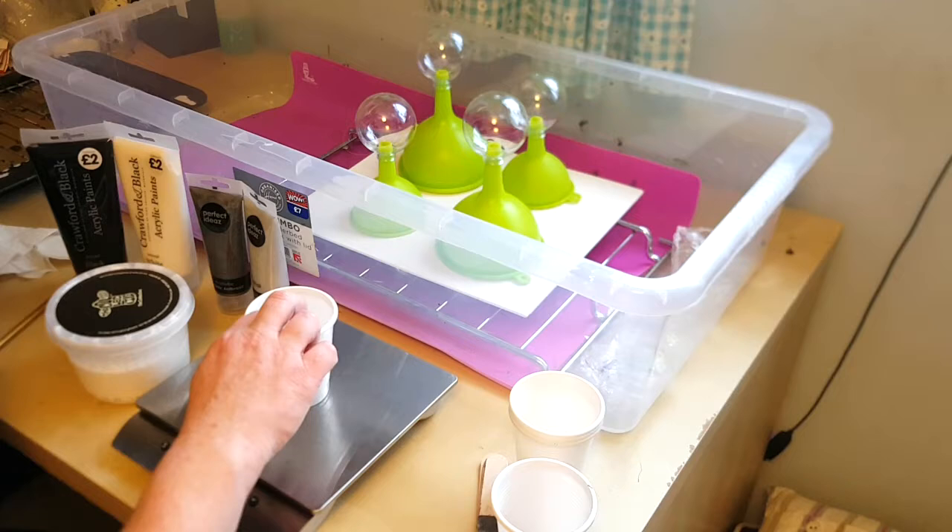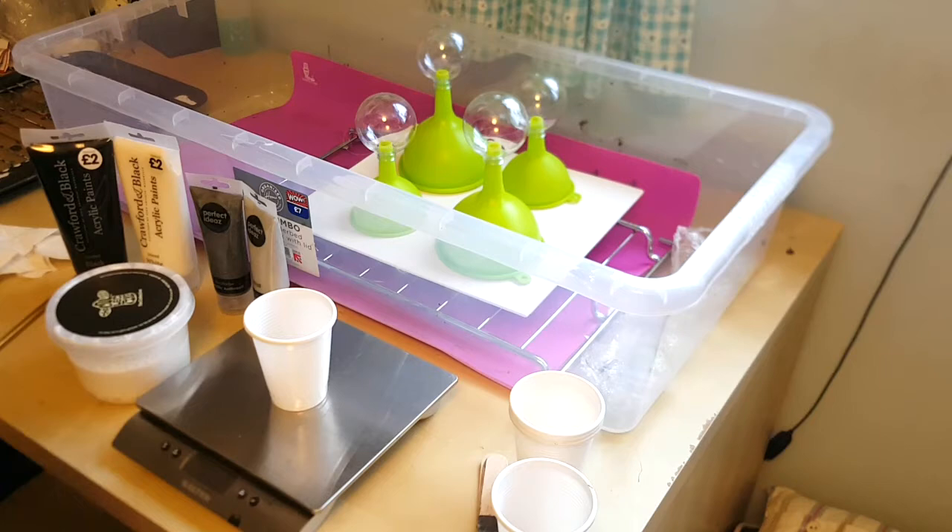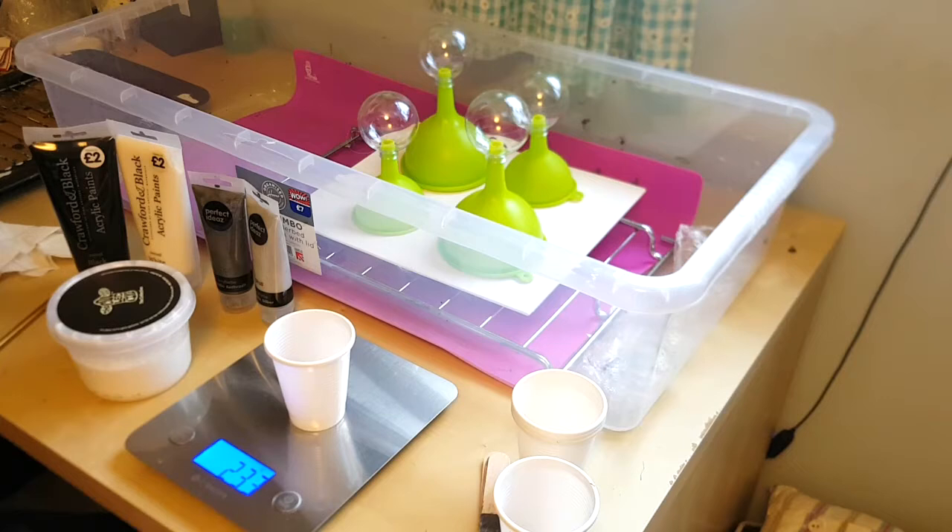I'm going to start with black, but my scales won't work. I'll be back when I've got a scale from downstairs that does work. Okay, now I have some working scales — zeroing it, starting off with the black.